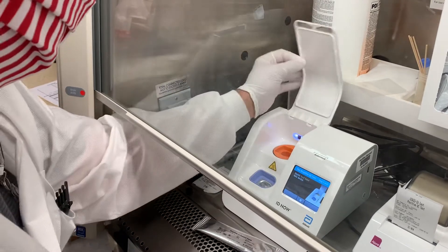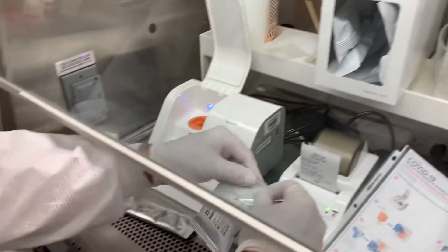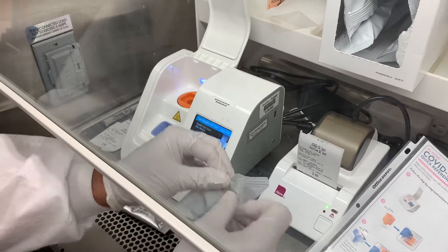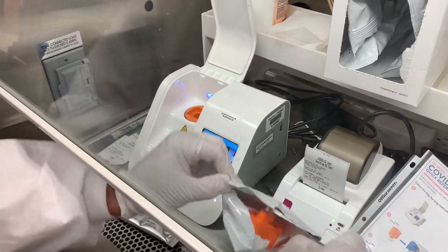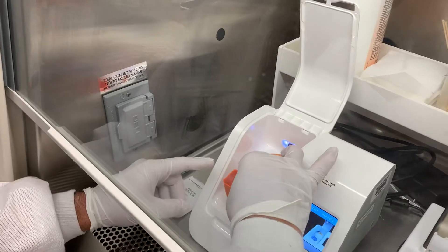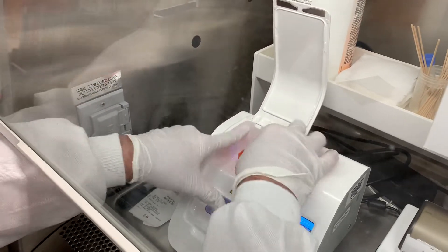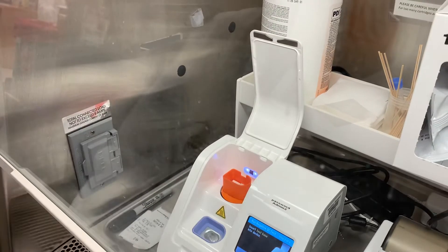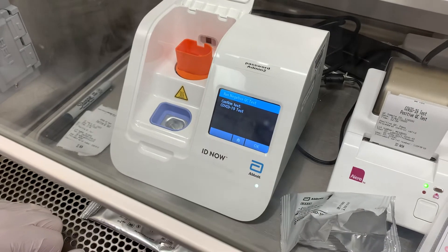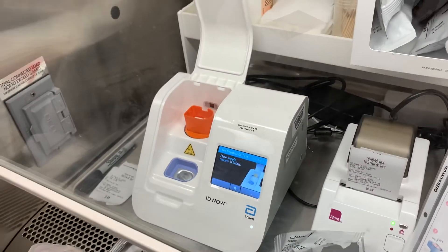It will prompt you to open the lid. And then we have the base — open the base. That's the base and the base goes in, and the top. Make sure you click, and it will scan. So it will say confirm test of COVID-19 — say okay.